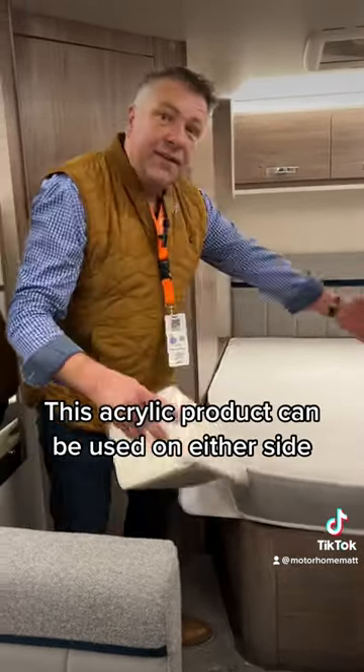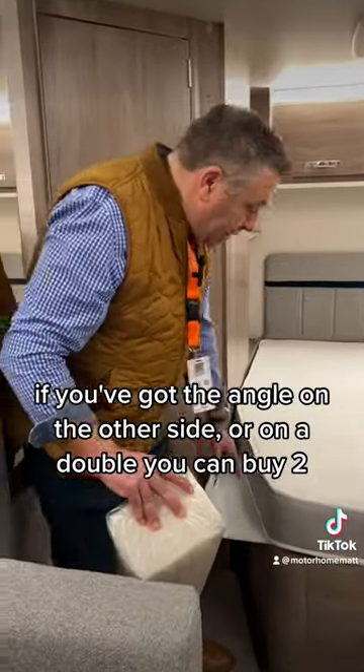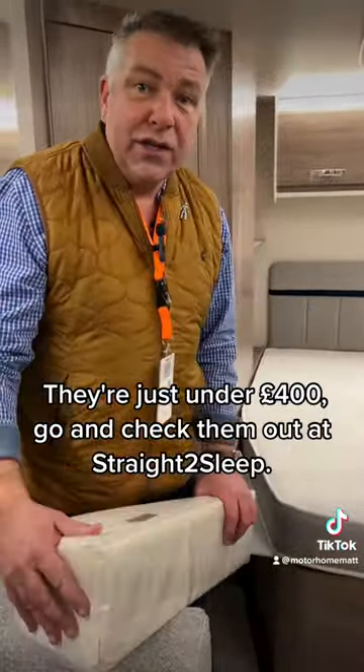This acrylic product can be used on either side if you've got the angle on the other side, or on a double by two. They're just under 400 pounds — go and check them out: Straight to Sleep.